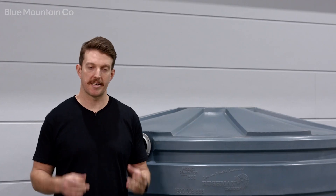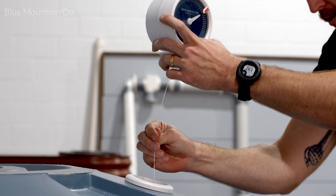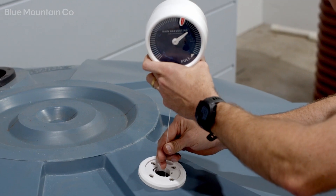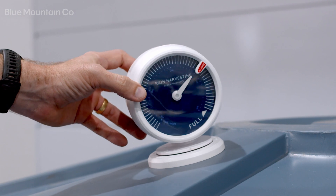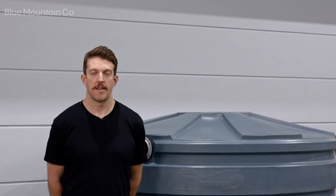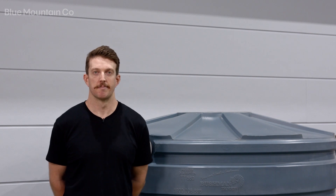Next, get the float and slowly lower it through the hole in the center of the base plate until it rests on the surface of the water inside your tank. Then lower the tank gauge into the base plate and twist it into position — you'll feel it lock into place. That's it, the tank gauge is installed. Now you'll be able to go to your app and get the readings from your tank.